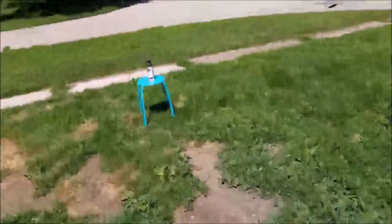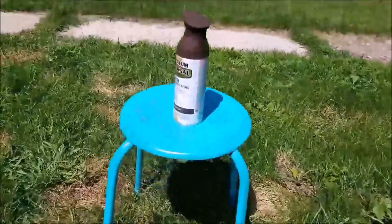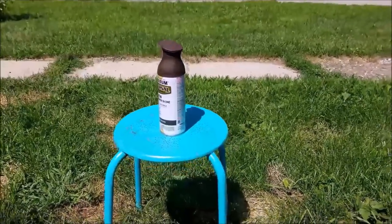Hello everybody, Jill Patti here, and today I'm going to do an awesome table design. Stay tuned to see what we're going to do.